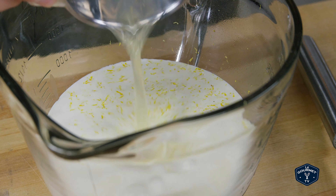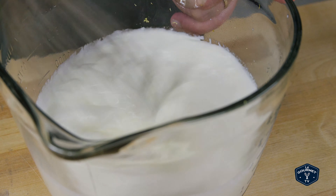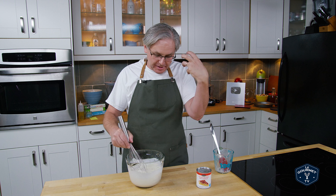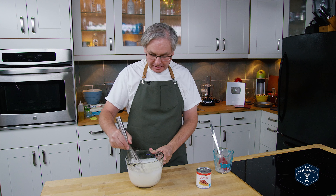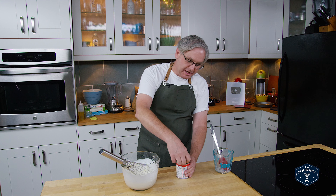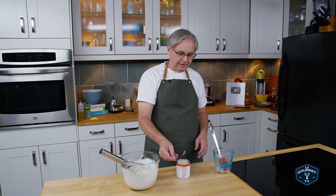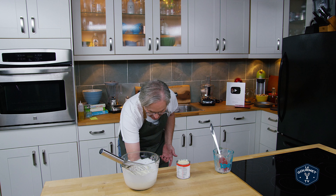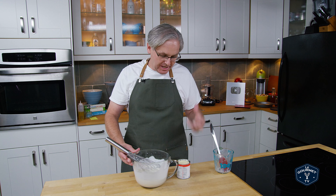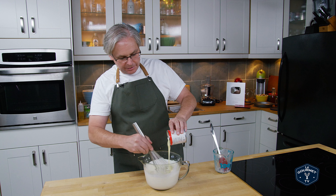So in with the lemon juice and we just start to whisk that a little bit. Now this will start to curdle the cream right away, which is going to add a certain something to the ice cream in terms of texture and the way it feels in your mouth when you eat it. So get that whisked in. You don't have to be too precise with the whisking because you're going to add condensed milk next.